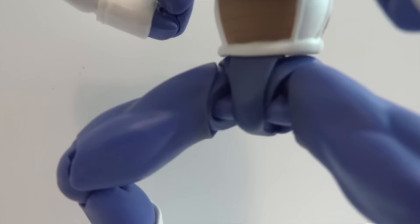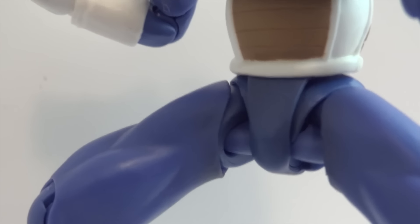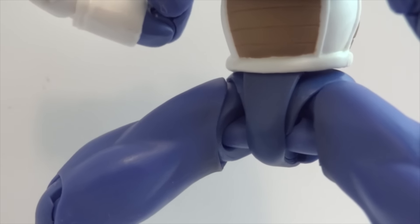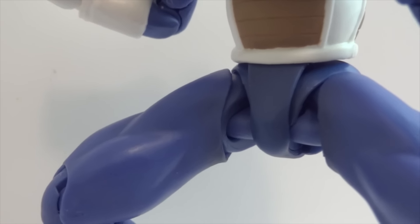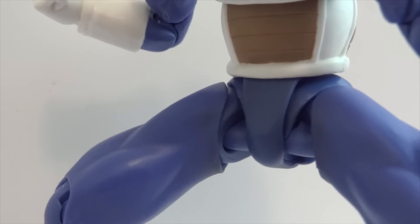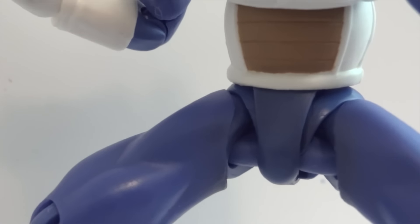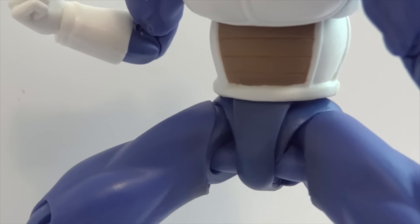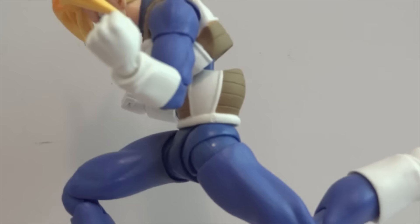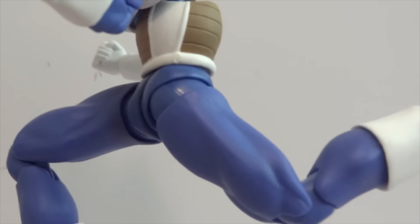Here are the hips — they're not ball joints anymore, so they're a bit tighter, which is nice because ball joints tend to get loose over time. These are just hinges. They swing out upwards and you can move the legs forward and back as well.